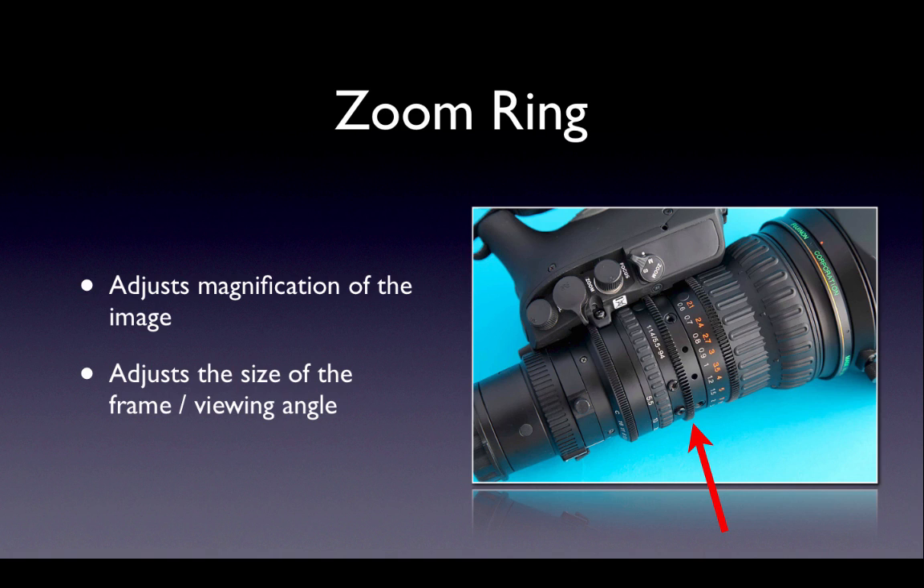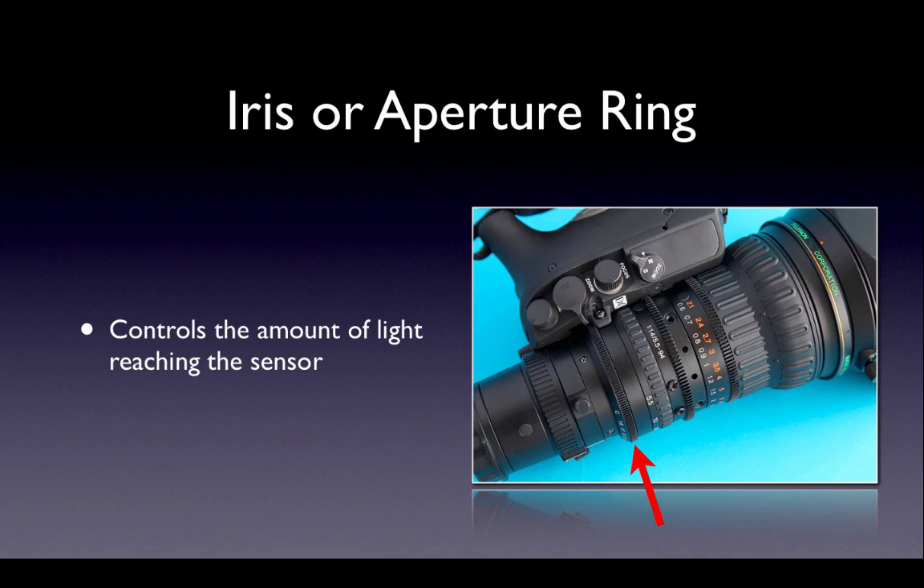An operator can move the zoom while recording, giving the option of an on-air zoom move, although that's not usually recommended. The iris ring or aperture ring is very similar to the pupil in your eye. It opens and closes to control the amount of light that enters the lens, brightening or darkening the image that's recorded.